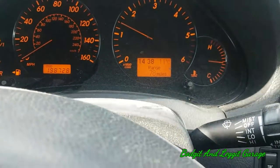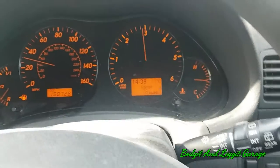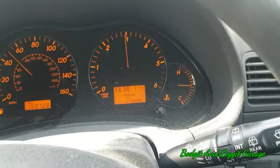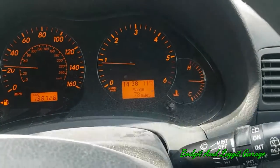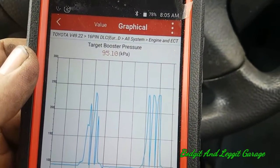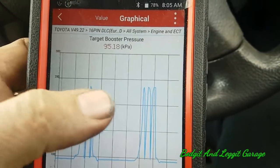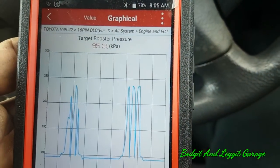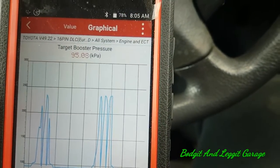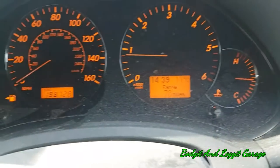I've just removed the scan tool for a minute just so we can hear this — and unfortunately the whistling is still there, just like I thought it would be. But now let's just see what the scan tool says. Look at that — over 200, maybe 240 kPa, when we were just under 200 before. So there we go, it's made a difference. The whistle is still there, I thought it would be. But the carbon cleaner has definitely done something.